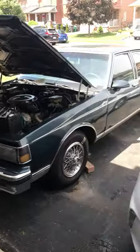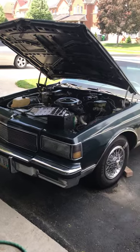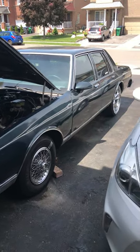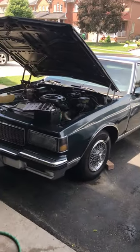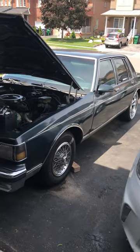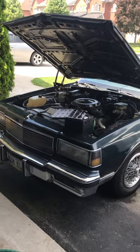This is the car right here — it's a 1987 Chevy Caprice Classic 307 V8. This car was my dad's first car when he migrated to Canada back in 1988. He was trying to get rid of it, but I said, 'Hey dad, give it to me, I'll take good care of it.'